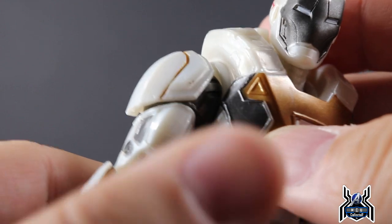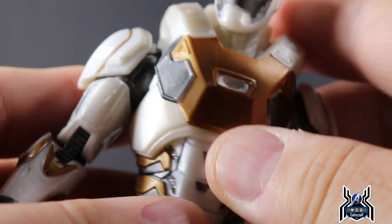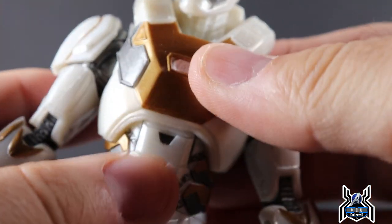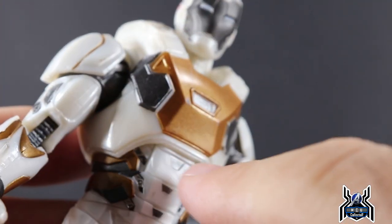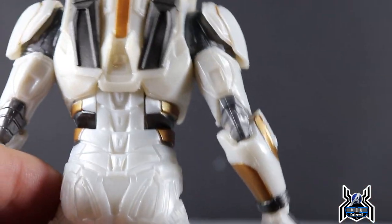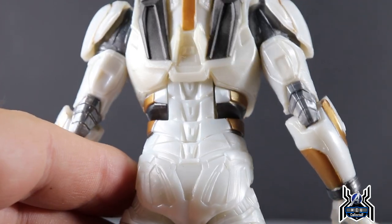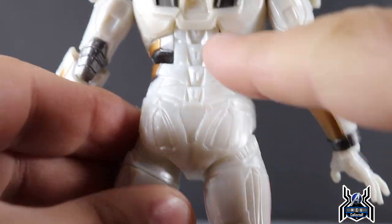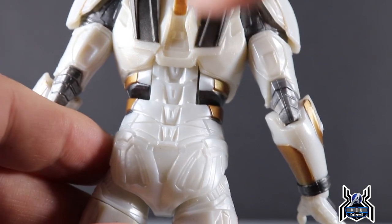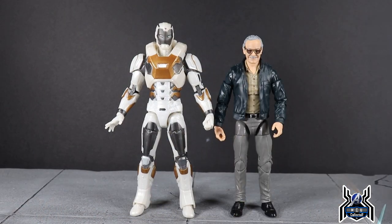Taking a closer look at the torso, you can see underneath that torso piece there is a harder rubber overlay over what appears to be a generic blank torso underneath. You can also see a little bit of a color difference — the hard plastic pearlescent white versus the rubber portion, which comes out looking a little bit darker. Just worth pointing out up close.